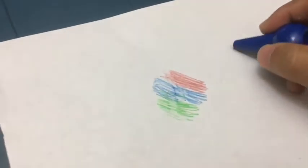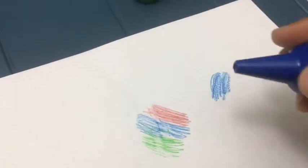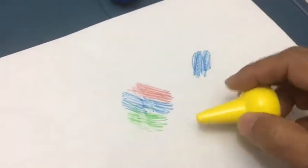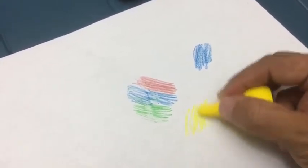Now I'm gonna show you guys what it looks like. It's pretty vivid, nice color. The tip of the crayon doesn't use a lot. The crayon is also pretty hard. Now let's try the yellow — the color is really nice.